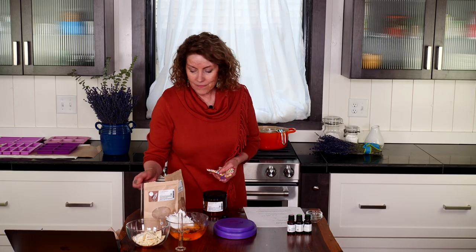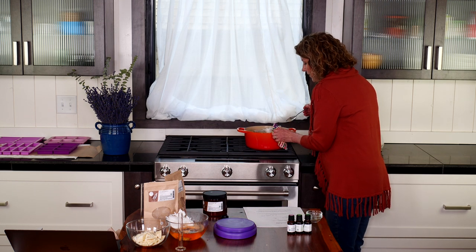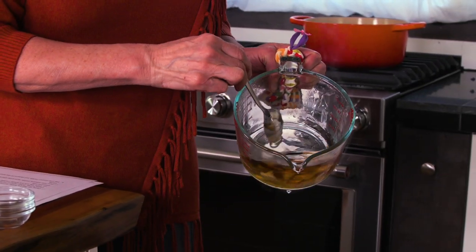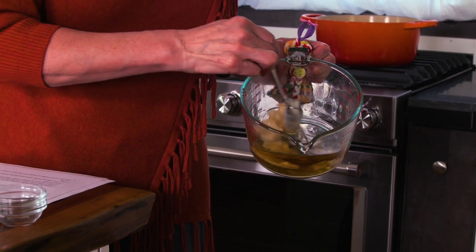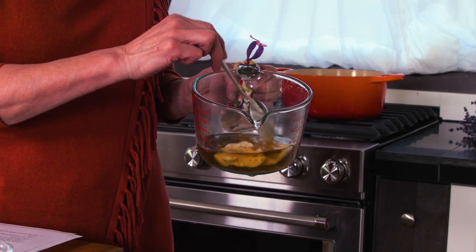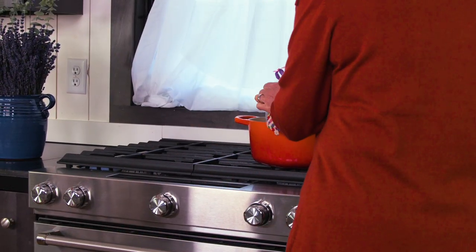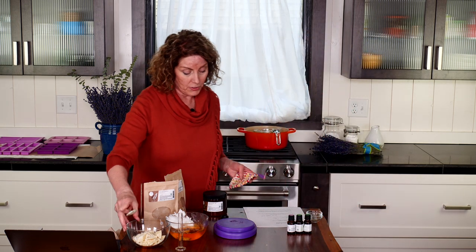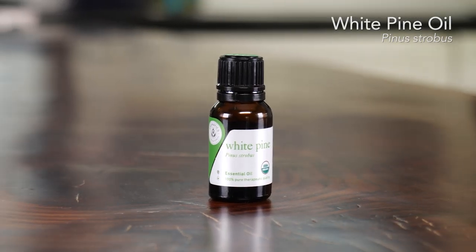My essential oils are ready to go, along with my carrier oils. I'll show you where we're at — this can be very hot so I use a pot holder. You can see we're almost melted. I'll put it back in the hot water a little longer, and at this point I'm going to add the cocoa butter since it also takes quite a while to melt.